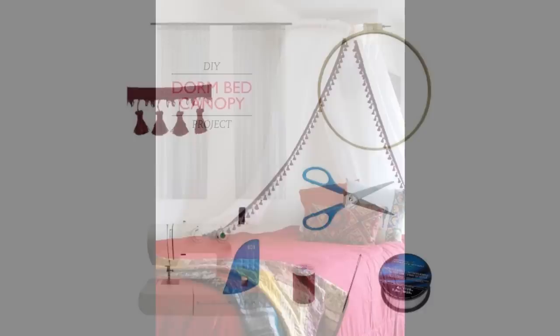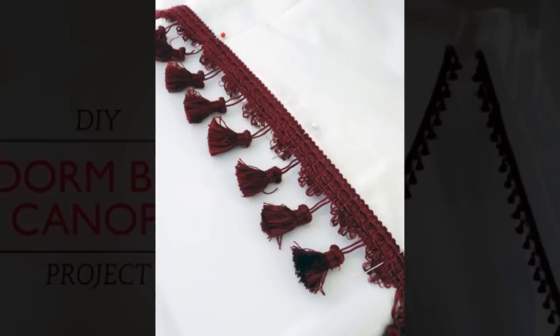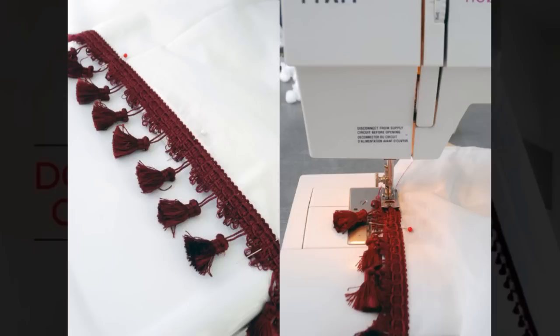Pin perpendicular to the trim and curtain edge. That way, you'll be able to sew right over the pins without having to remove them as you go. Do the same thing with the other curtain panel, this time on the right edge. You'll want the tasseled edges to face each other when they're hung. Thread your sewing machine with your chosen color, then sew down the middle of the pin trim until you reach the bottom.